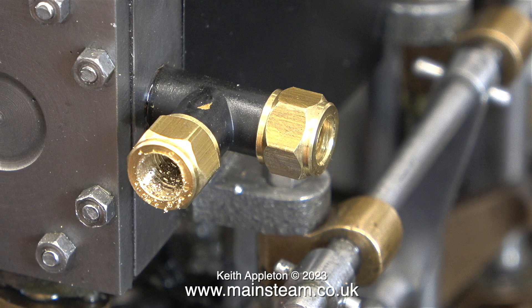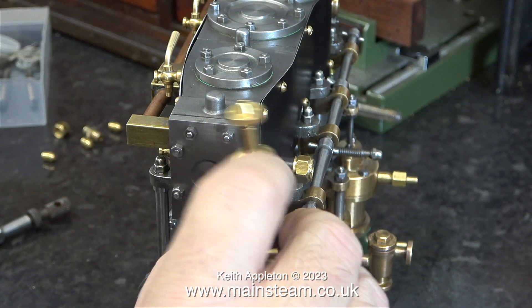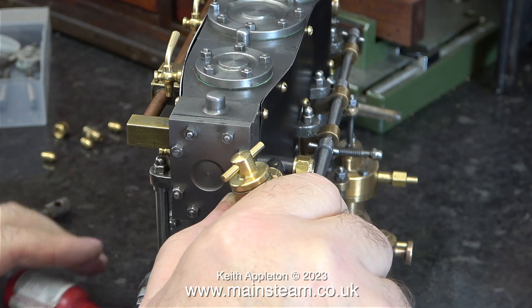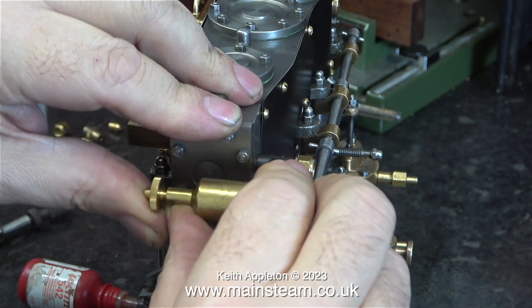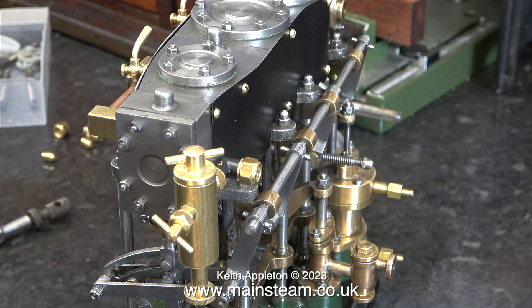And now, dear viewers, I threaded the tee piece to take the displacement lubricator, and I did this in situ as well, just because it was easier and it didn't move around when I was threading the hole. I've threaded the hole and I'm fitting the displacement lubricator. The thread on this is quarter by 32 threads per inch, and you may have noticed that I just used some Loctite 542 to seal the thread. The nut on the end of the tee piece is what I used to tighten the tee piece into the steam chest.